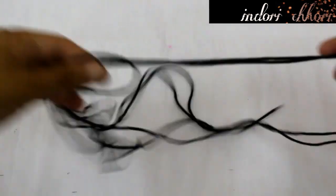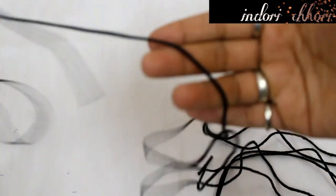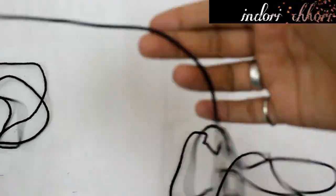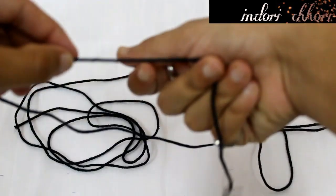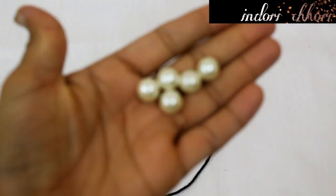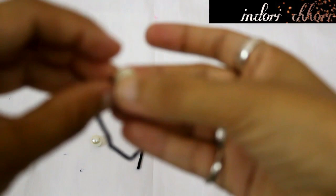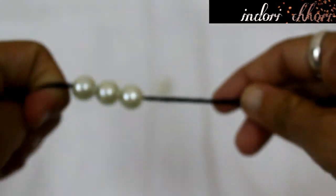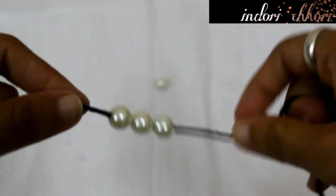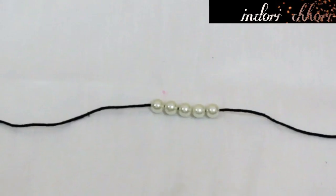For band number 3, I will use this black thread, which is easily available in the market. First of all, we will take our wrist measurements again and keep 5–6 extra inches. Now I am going to pass the pearls one by one onto the thread. If you don't find it easy to pass the pearls, you can use a needle. If you want more pearls, you can pass more — even single pearls are fine. I have passed 5 pearls here.